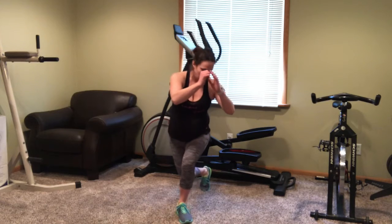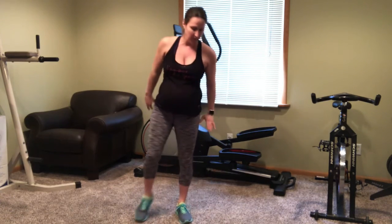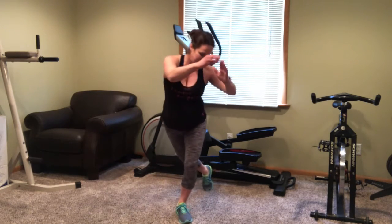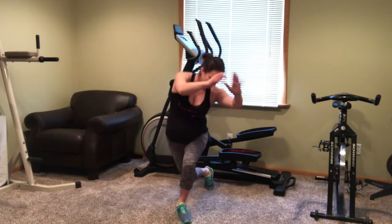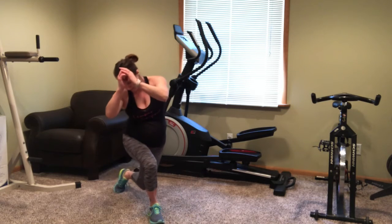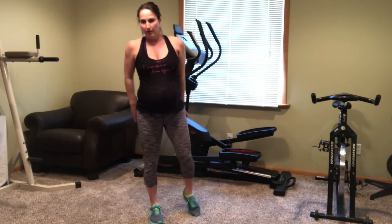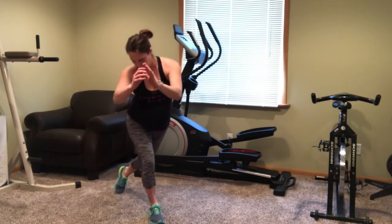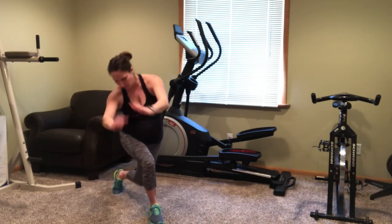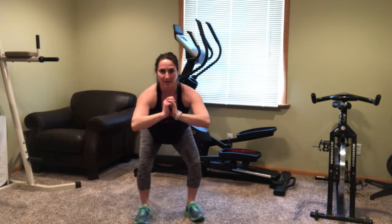Awesome job. Now move back into that curtsy — curtsy to the right. Switch and do your last curtsy to the left. Awesome job. I love these curtsy lunges. Now let's move into those awesome squat pulses. I love these — you can really feel the burn.